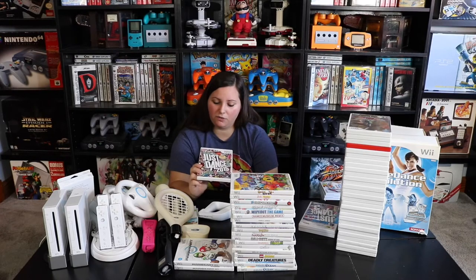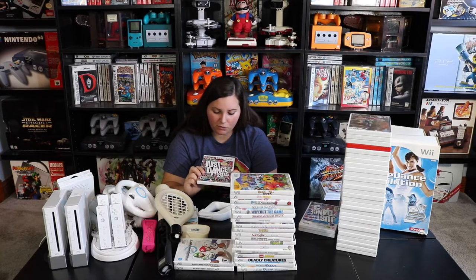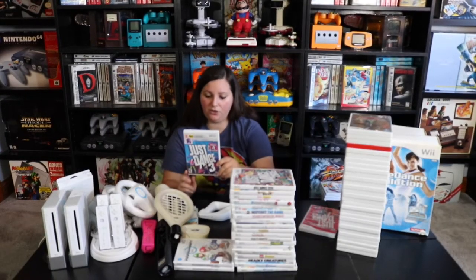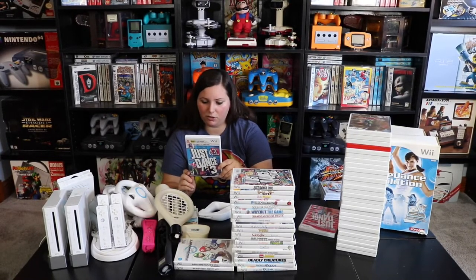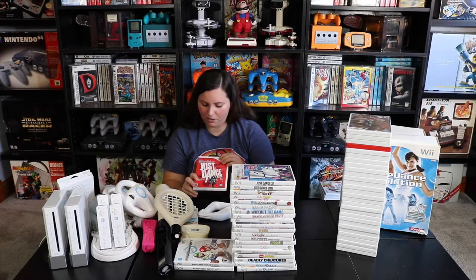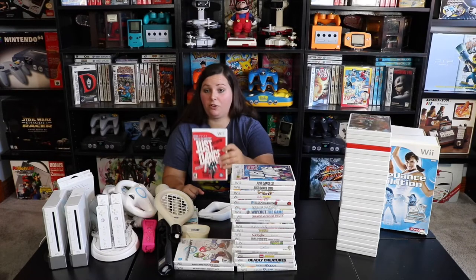Then we have Just Dance 2015, which has tons of artists including One Direction, Miley Cyrus, Let It Go from Disney's Frozen, Katy Perry, and Maroon 5 — over 40 tracks total. We also have Just Dance 3 with more than 40 hit tracks by CeeLo Green, Duck Sauce, The Black Eyed Peas, Gwen Stefani, Snoop Dogg, LMFAO, and more. And then Just Dance with Baja Men's Who Let the Dogs Out, Hot and Cold by Katy Perry, Blondie's Heart of Glass, MC Hammer's You Can't Touch This, Gorillaz's Pump Up the Jam, and over 30 tracks total.